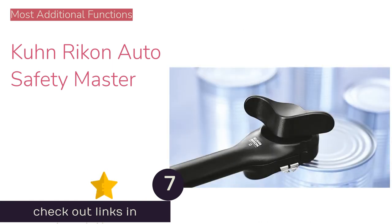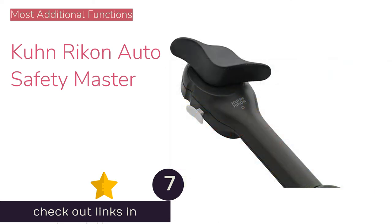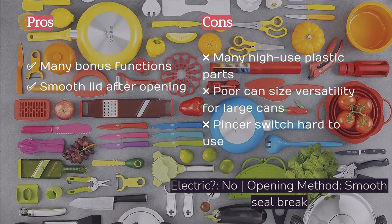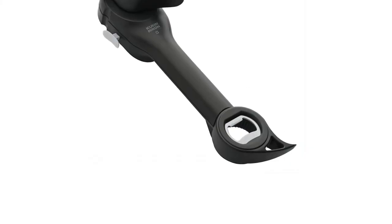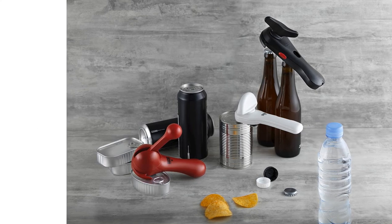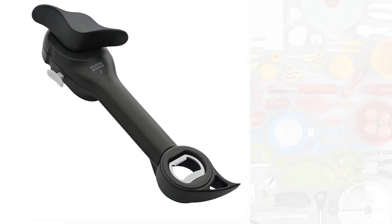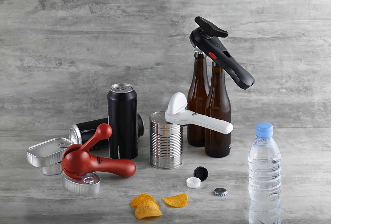The next product is the Kuhn Rikon Auto Safety Master. It shares features with classic openers like a bottle opener and a large knob, but connects to the can uniquely, breaking the seal along the edge. It also includes pincer lid removal, a pull-tab opener, and a twist-off bottle cap opener — the most additional features of any model tested. However, it showed difficulty opening larger diameter cans of 28 ounces and up, digging into their sides and creating dents where the lid couldn't be removed. The pincer switch required a lot of pressure, and the release function was inconsistent. Most of the opener is plastic, and high-use parts are likely to wear out with extended use.